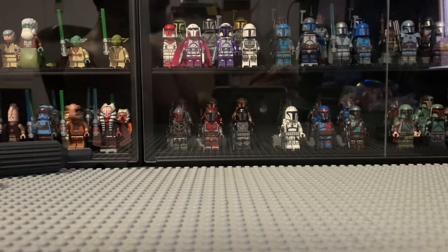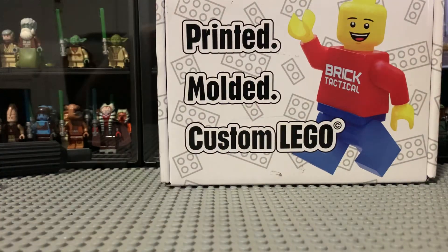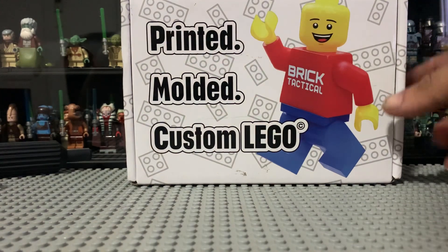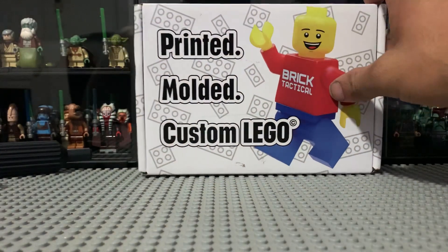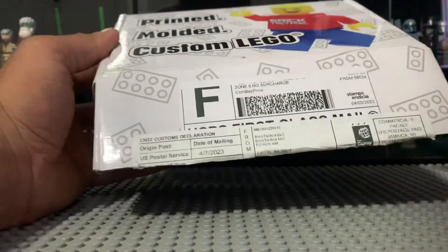Hey, what's up guys, steezycollector back with another quick haul video. This one is from bricktactical.com — Lego Star Wars stuff, really high quality printed stuff, printed in the states in Washington I believe. So let's open this bad boy up and see what we have inside.